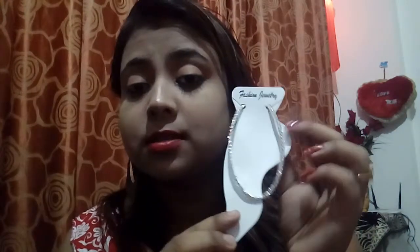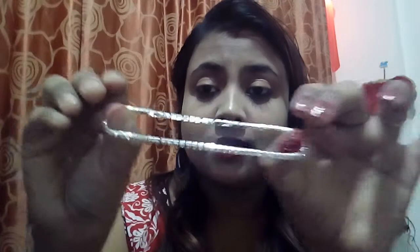The fourth one is an anklet. You can use it as a bracelet also, but this is an anklet because of the fit here. It's so beautiful — I'm really loving this piece of jewelry. You can adjust it according to your size and preference.